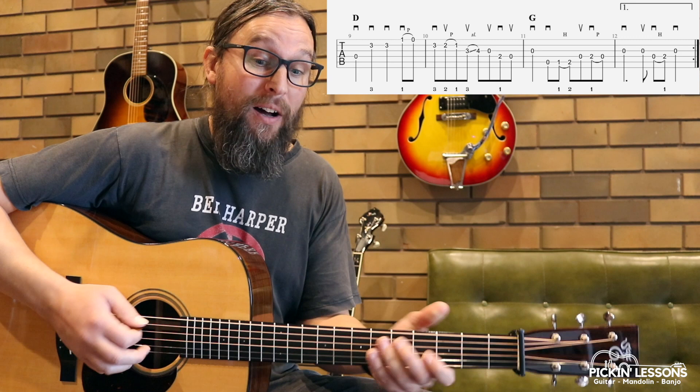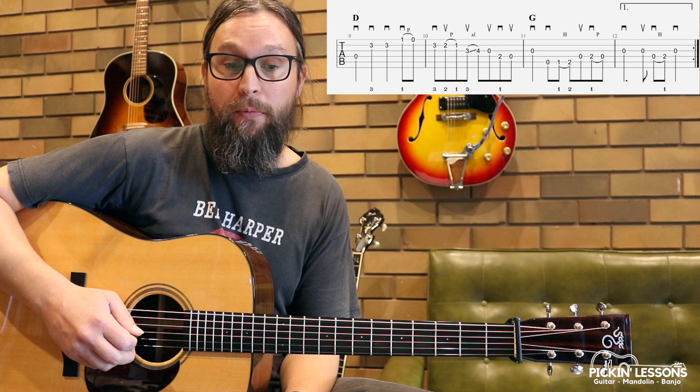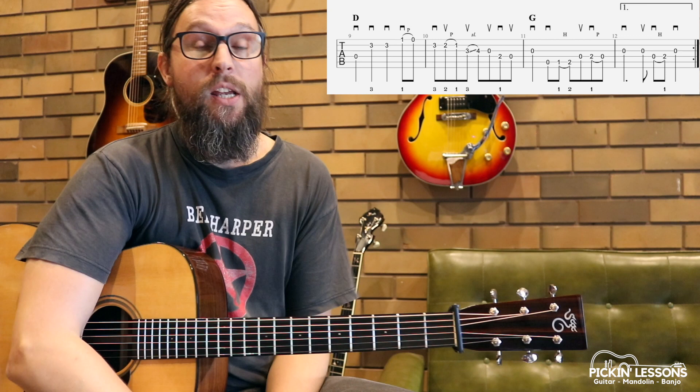Once we get to the end here, we've got two measures of G to close out the 12 bar — another G lick. And then basically that same pickup with that little syncopated pickup on the upstroke. Hit the repeat and then we'll go back. So in the recording, I played basically one A, one B, the variation of A and the variation of B.